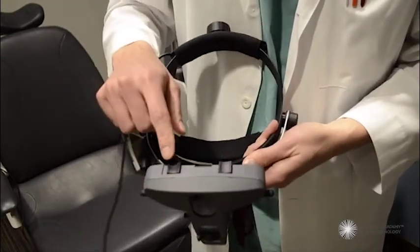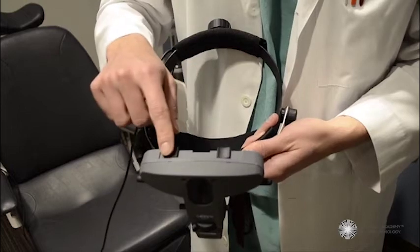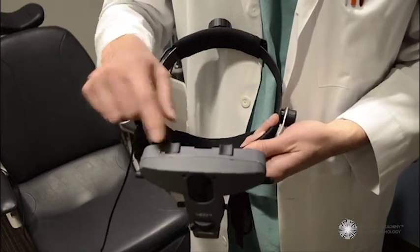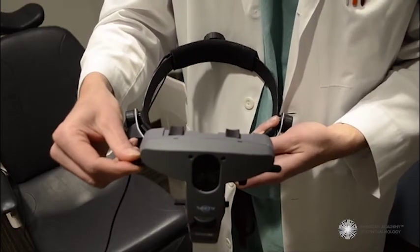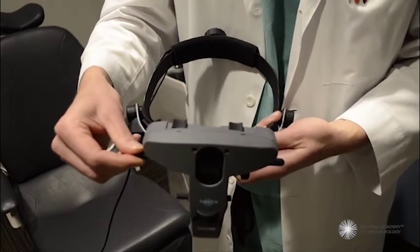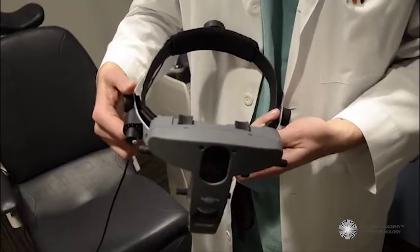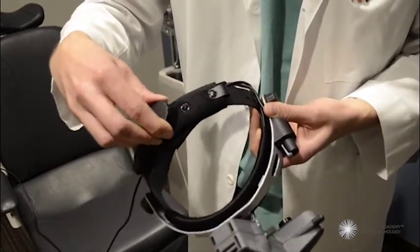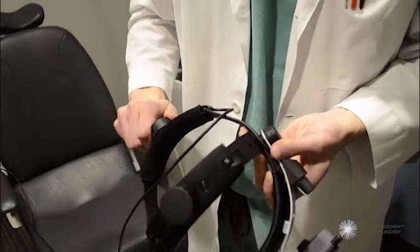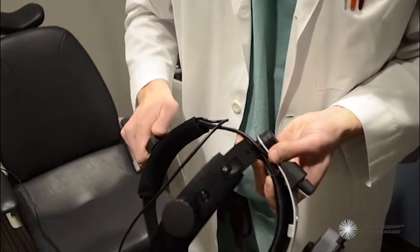On the bottom, there are adjustments for pupillary distance, which you can use along with the adjustment for the height of the beam once the indirect is comfortably on your head. That can be accomplished with adjustments for the fitting on the top and the back.